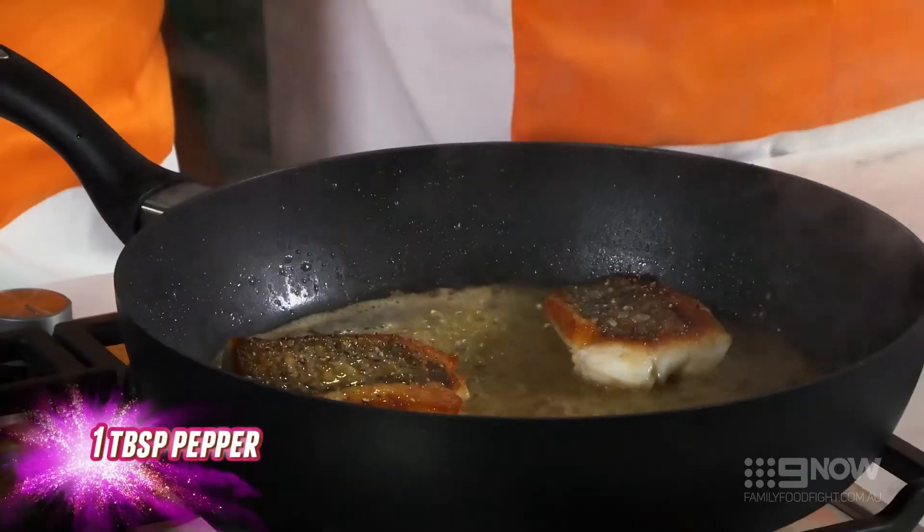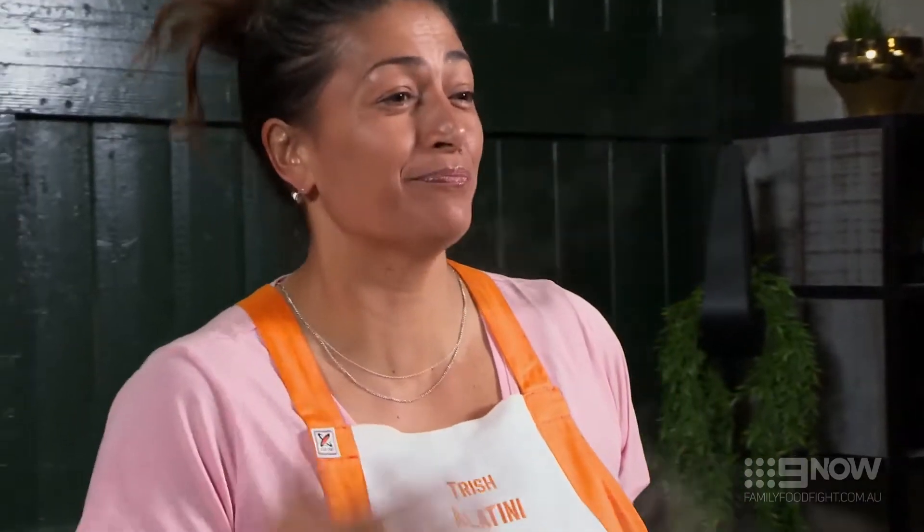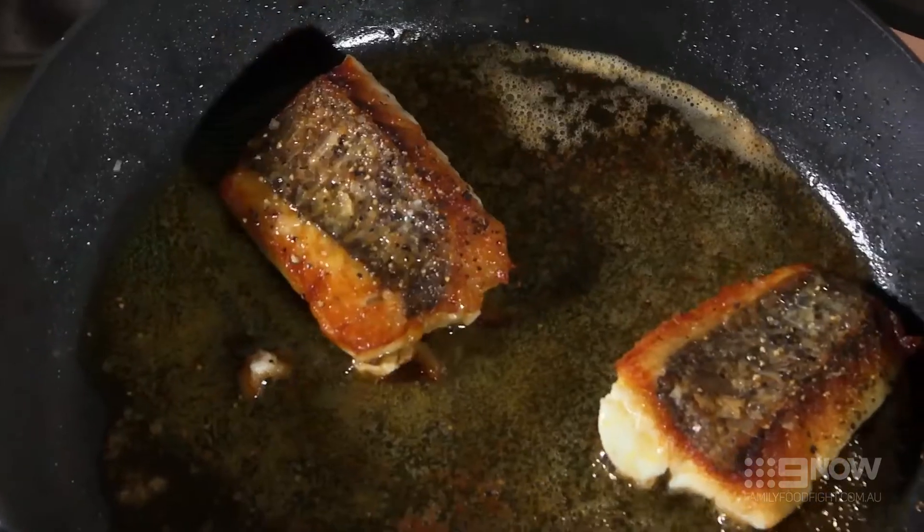A little bit of pepper. Wow, loving it. You get a beautiful hit of peppery smell too. It's cool.